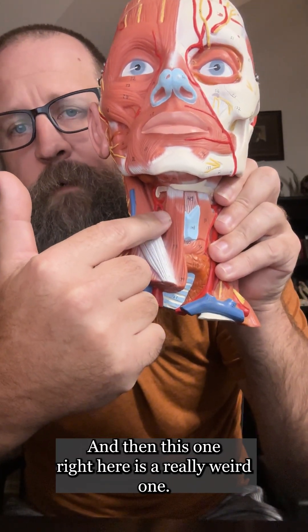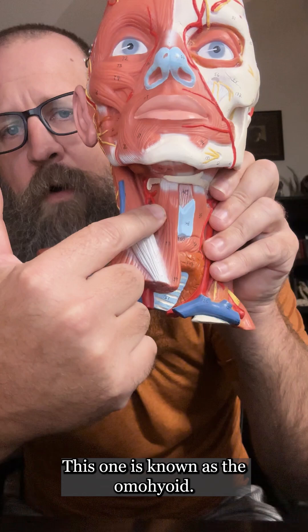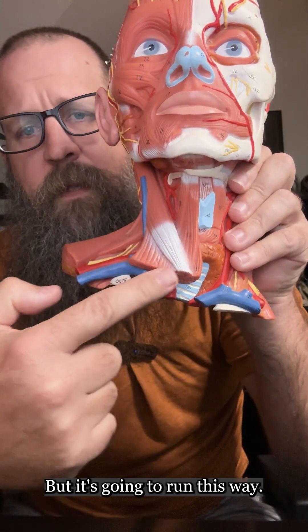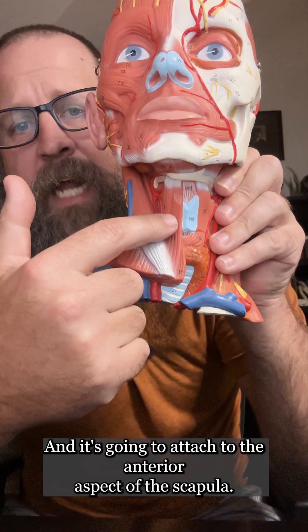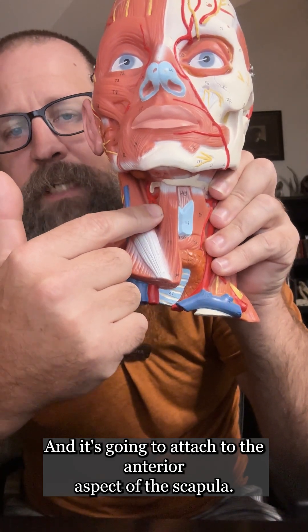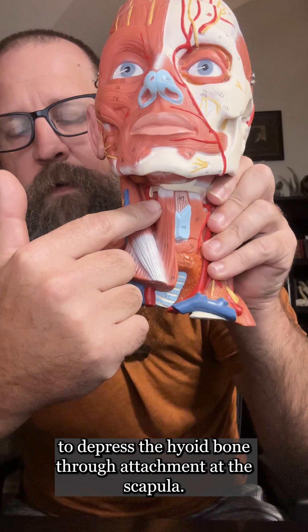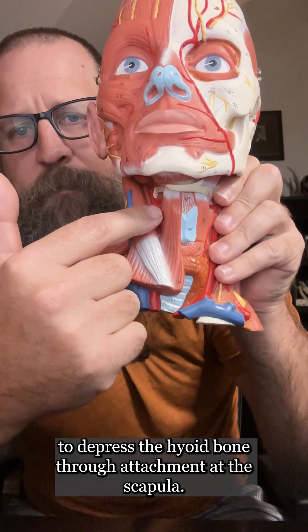This one right here is a really weird one. It's known as the omohyoid, and it attaches to the hyoid bone, but it runs this way, comes back, and attaches to the anterior aspect of the scapula. It actually depresses the hyoid bone through its attachment at the scapula.